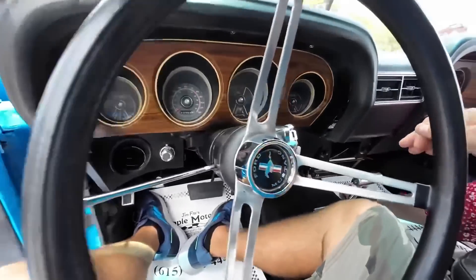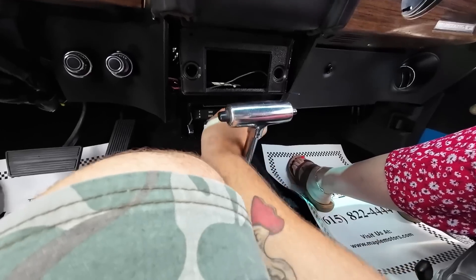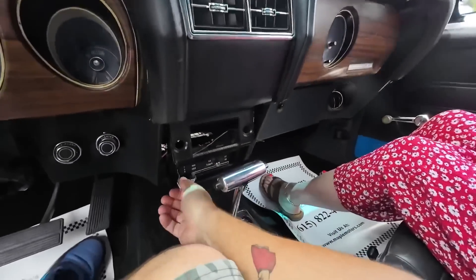I want that AC to work — AC compressor's hooked up. It's coming out of the dash but it's not really in the right place. Let's go ahead and put it on. At least try it. It's not coming out the right vents, it's not super cold, and the AC is not kicking on.